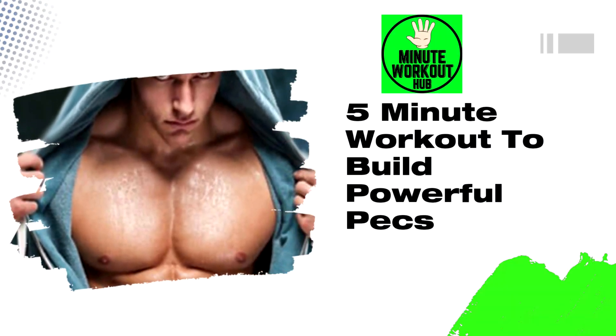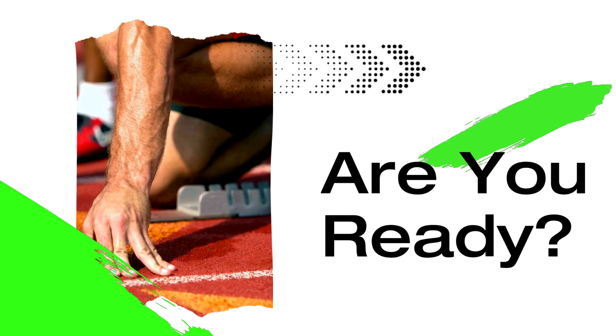Welcome back to another amazing 5 minute workout. We're going to fry that chest fat today. Let's go!